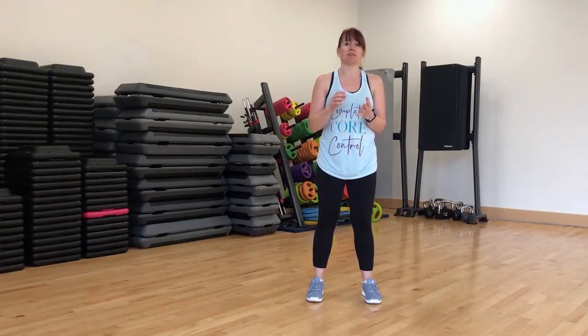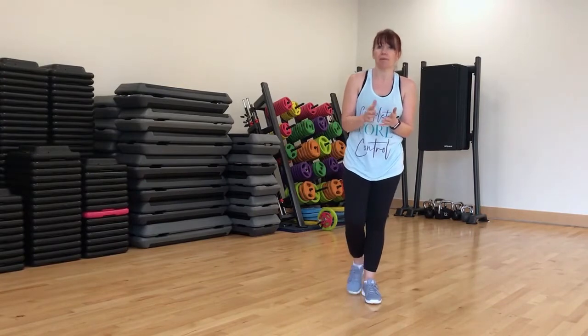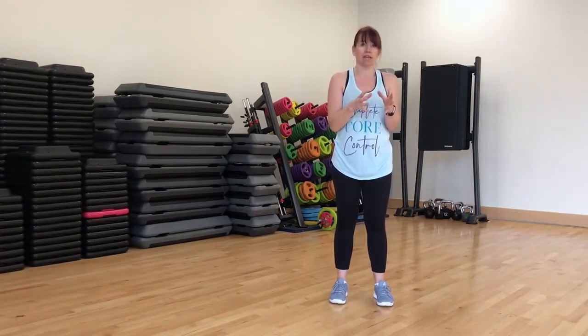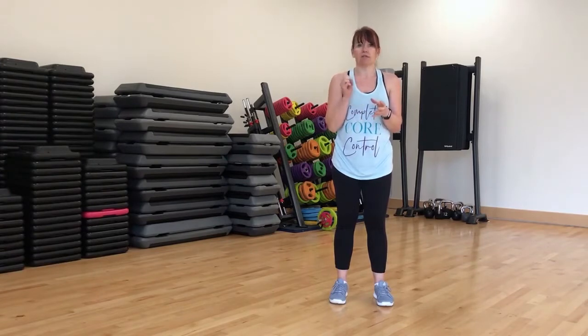Just because it says high does not mean that you have to do high impact or explosive plyometric moves. If you suffer with your back, if you suffer with your pelvic floor, if you just had a baby, if you just had abdominal surgery and you're recovering and trying to get back — you've started to build the foundations but maybe you're not ready for those hard high impact moves, and that's fine. High intensity doesn't have to mean high impact.